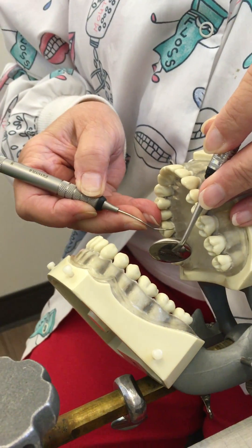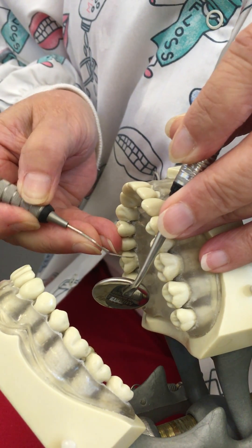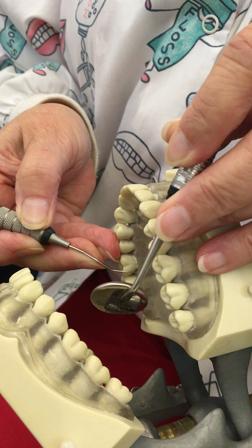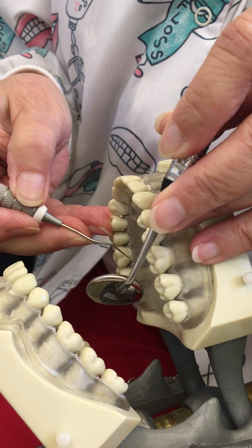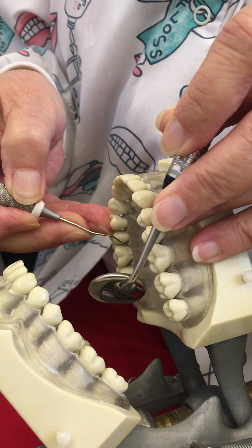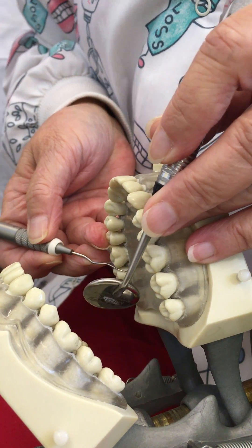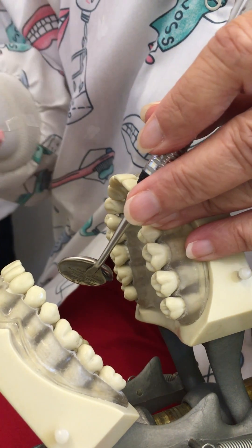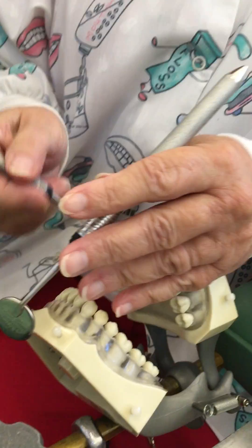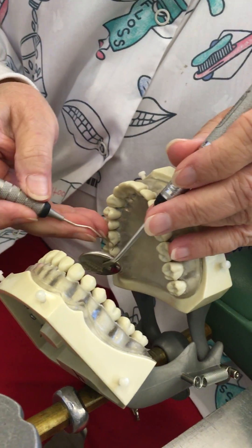Here or here — now it's parallel. But just for the sake of argument, if I do it this way, where's the handle coming out? It needs to come out this way. Remember there are cheeks here and the handle has to come out of the opening of the mouth. So again, with complete indirect vision, I'm going to establish my fulcrum on tooth number three.